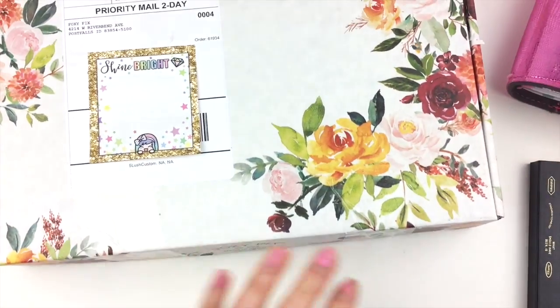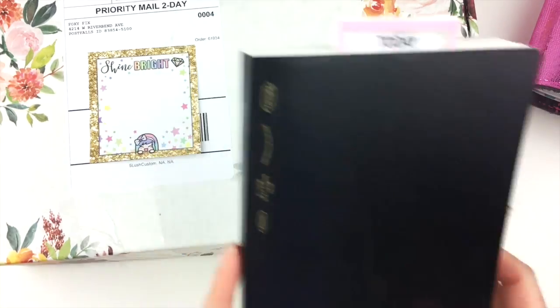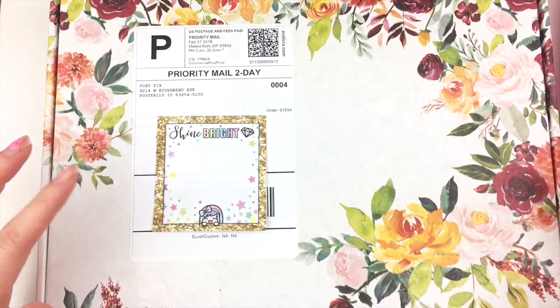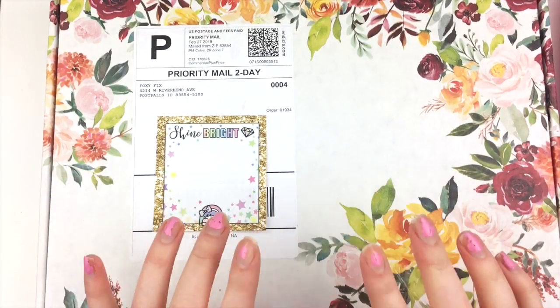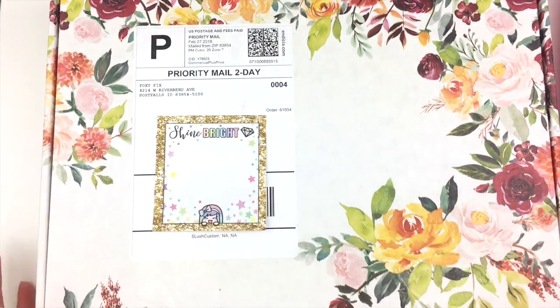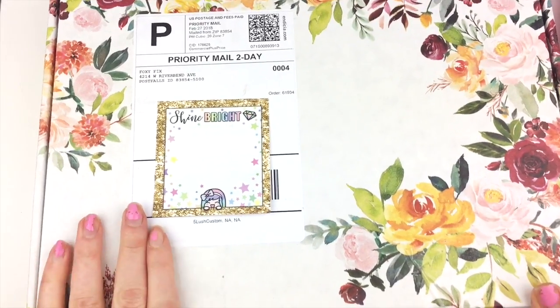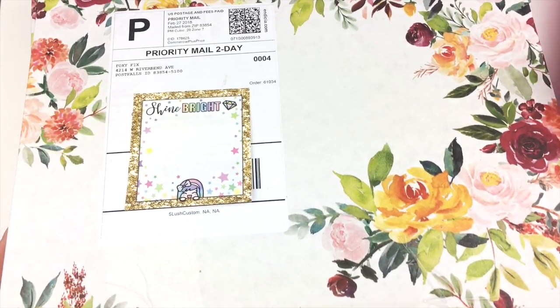So I decided to get another B6 notebook basically just for this. I purchased a B6 number 5 Spice Pepper from Foxy Fix and I'm going to go ahead and open it up. Let's take a look — I hope I love it.